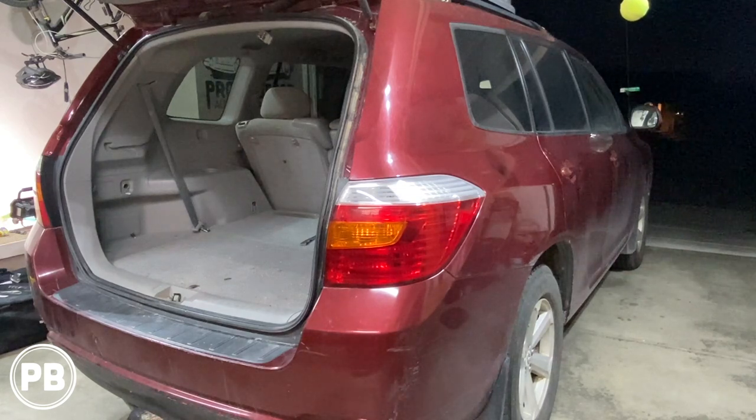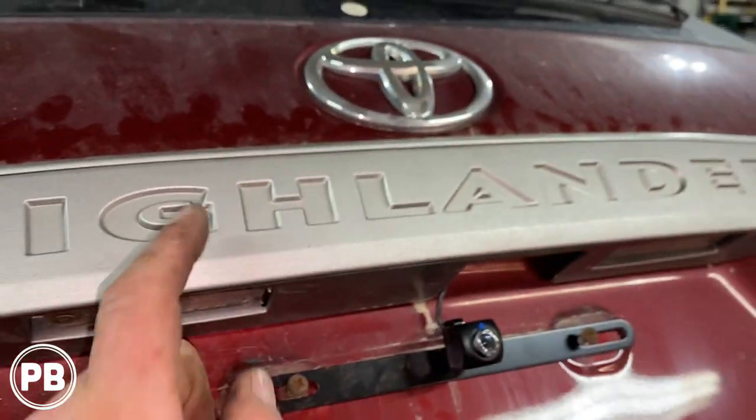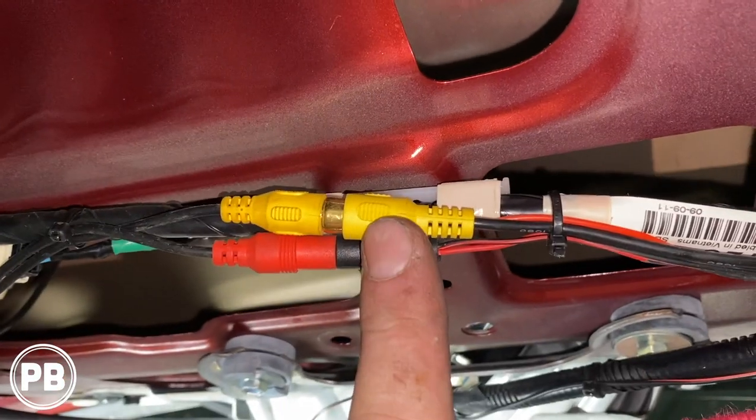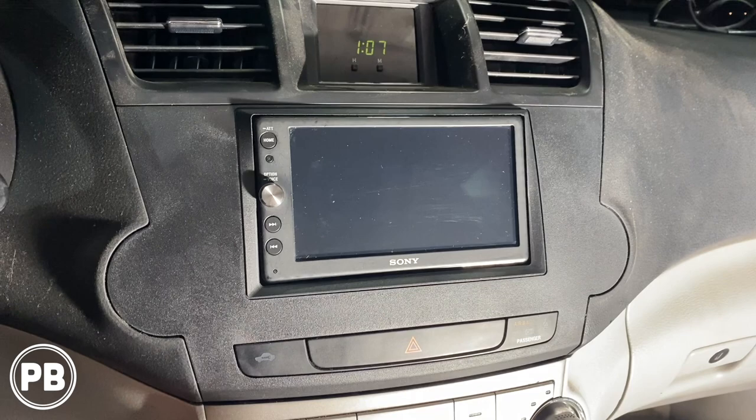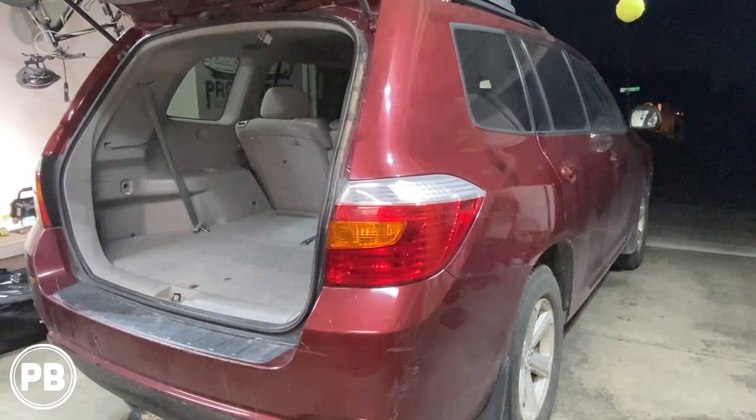Hey guys, Chris from ProvoBeast Audio Installation. In today's video we're doing a backup camera on this 2010 Toyota Highlander. We're going to show you how to install this camera that mounts to the license plate, run the wiring through the hatch and into the car to an aftermarket radio. Let's get started.